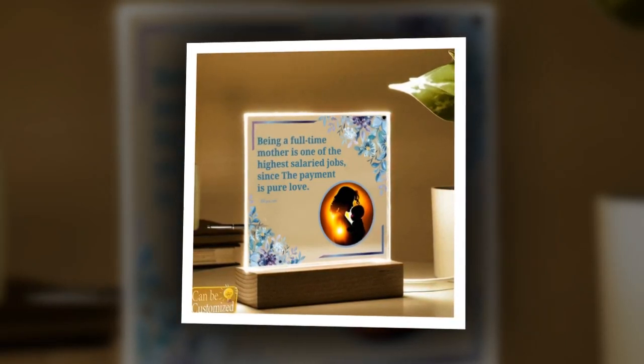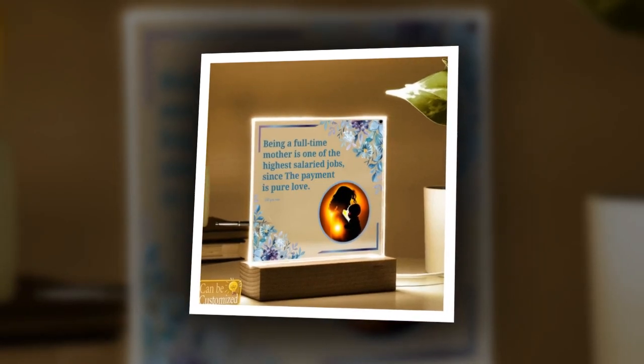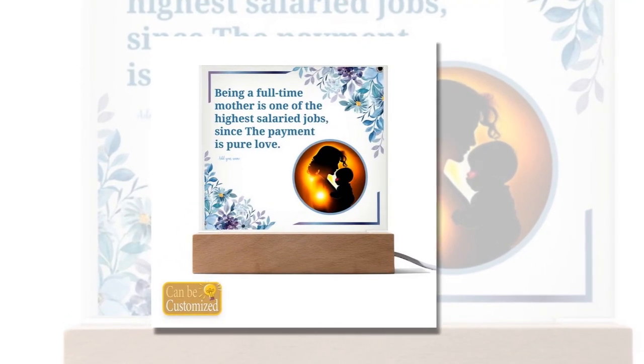Captivating 3D Visual Effects: Prepare to be mesmerized by the captivating visual spectacle of our 3D Square Lead Lamp. With its sleek acrylic square plaque and stylish wooden base, this lamp creates an illusion of depth and dimension that is truly awe-inspiring. Watch as the light dances and plays, transforming your surroundings into a realm of enchantment.